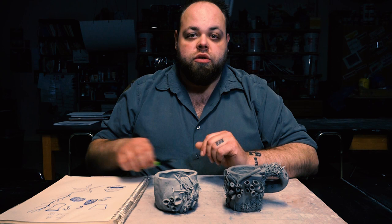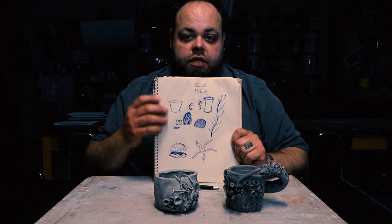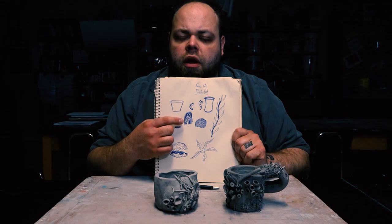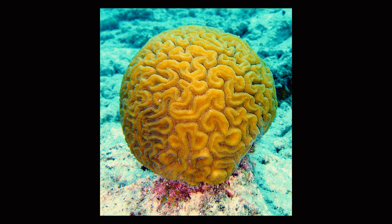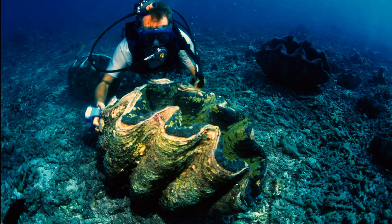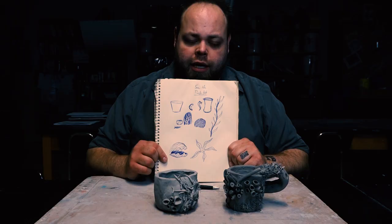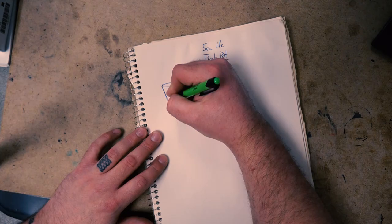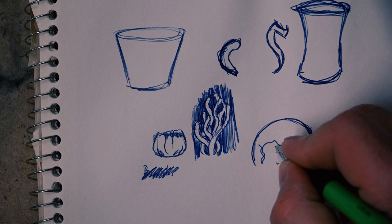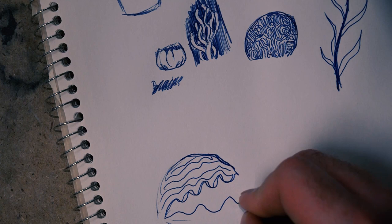For this design, you're going to start off with your sketchbooks. You're going to be sketching out some sea life — sea creatures anywhere from barnacles, urchins, sea anemones, brain coral, starfish, or one of those large giant clams. These are just jumping-off points in your sketch design that you'll be adding to in order to create more full, rounded displays. We use our sketchbook to facilitate the designs we're going to be putting onto our cups.